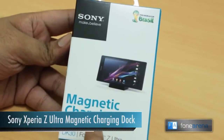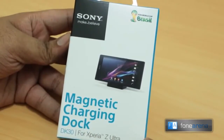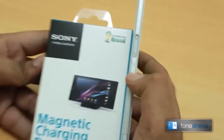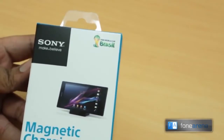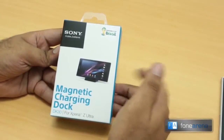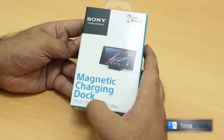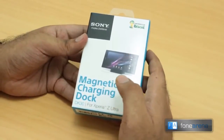This is the Xperia Z Ultra magnetic charging dock. As you may have noticed in our Xperia Z Ultra coverage, there are magnetic connectors on the side of the device. This is a magnetic pin connector that can be used for charging the device on this dock. I found this at a shop in Hong Kong — it's a pretty cool way to charge a phone without plugging it in.